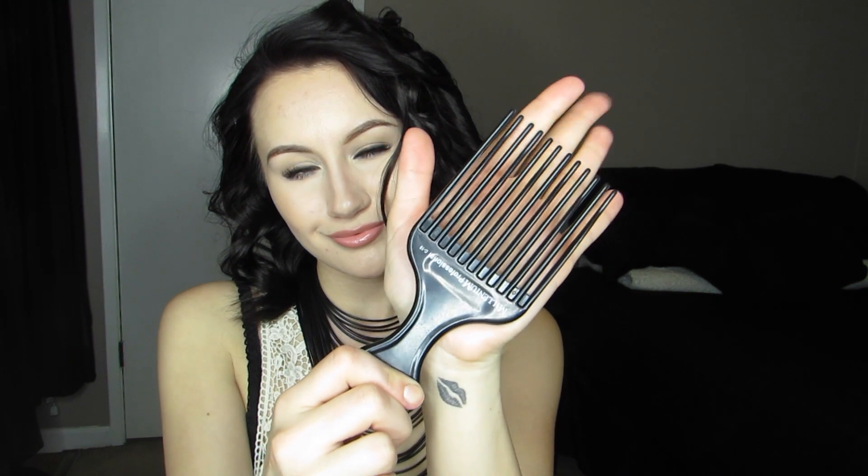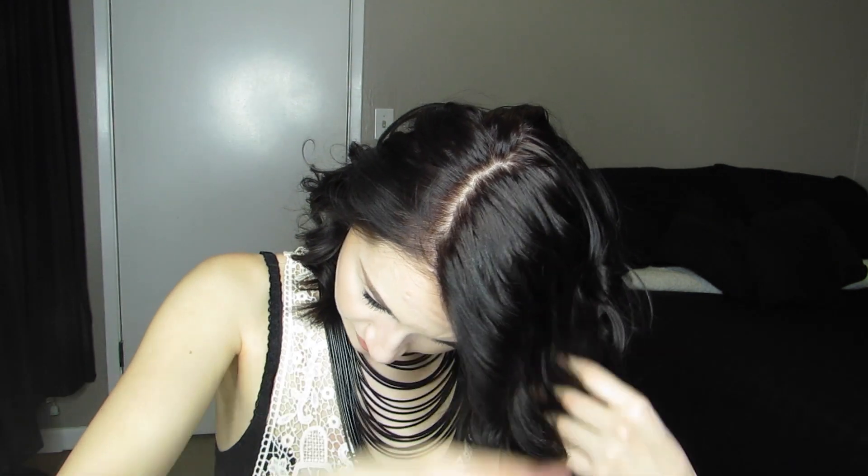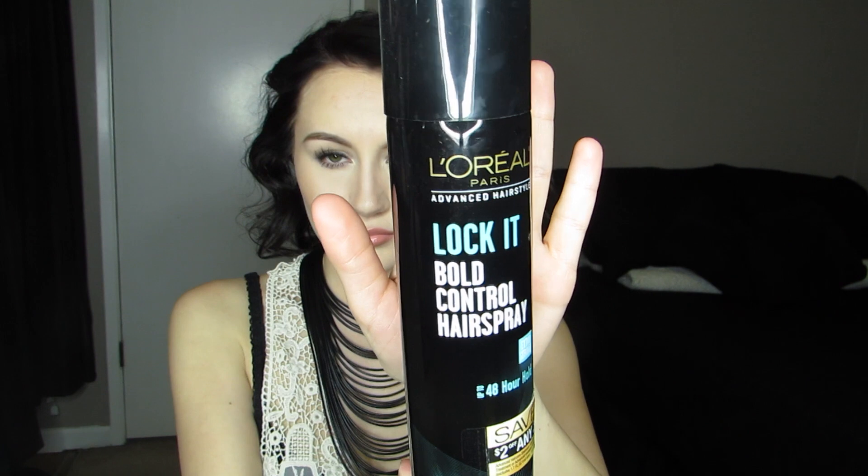To tease my hair, I'm going to be using this pick that I got from a random little beauty supply store. I'm just going to brush it through my hair first, and then I'll tease my hair a little bit and add lots of volume.